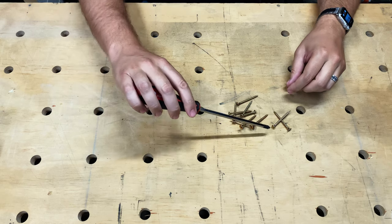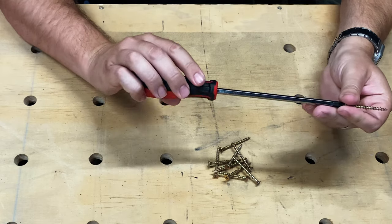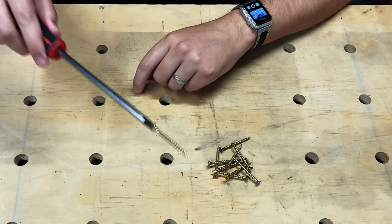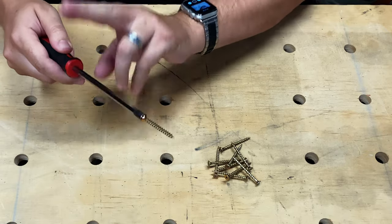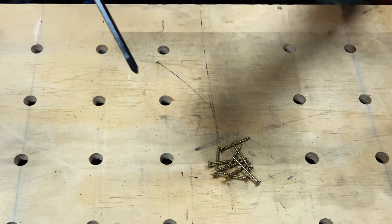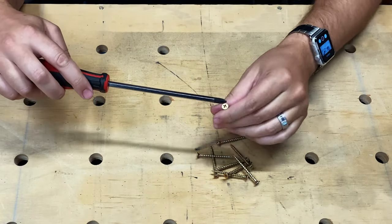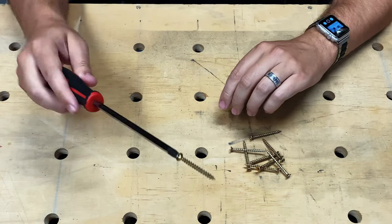The tips of the screwdrivers are hardened and they're magnetic. They're actually sticking pretty well. As you can see, it takes quite a bit of force to actually get them off the screwdriver. Really happy about that too.